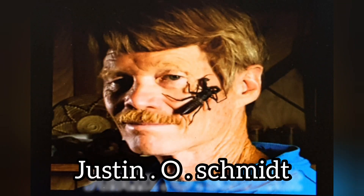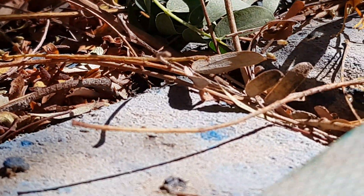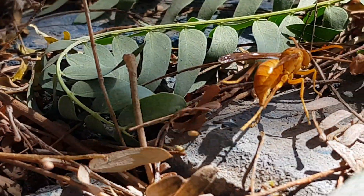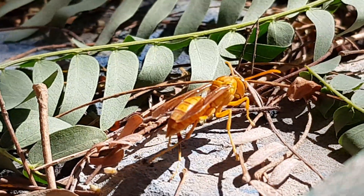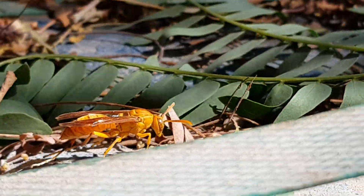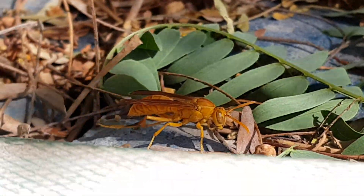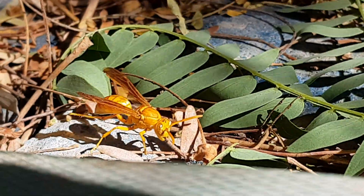He is working at Carl Hayden Bee Research Center in Arizona. He spent over a decade subjecting himself to bug bites and stings, and assembled a scale of over 70 different stings ranging from the irritating level 0 to the excruciating level 4.